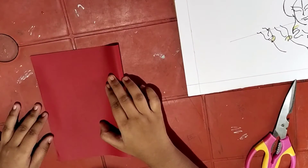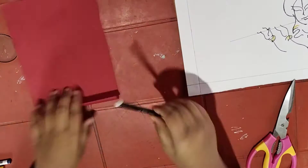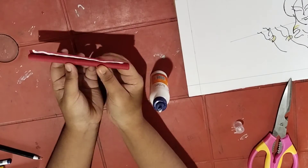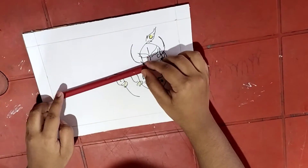Take an A4 size red colored chart paper and cut it into two halves. Use a pen to roll the red colored chart paper and stick the roll with some glue. This is the flute for Lord Krishna. Stick it to the picture which you have drawn.